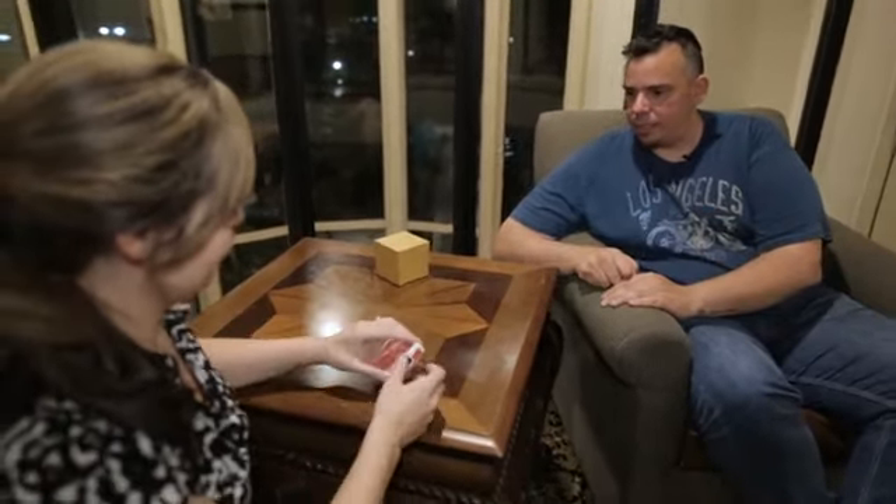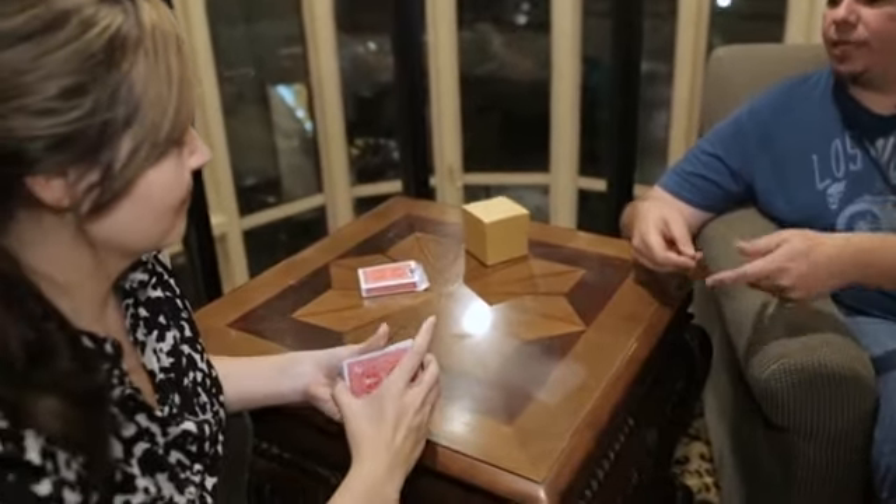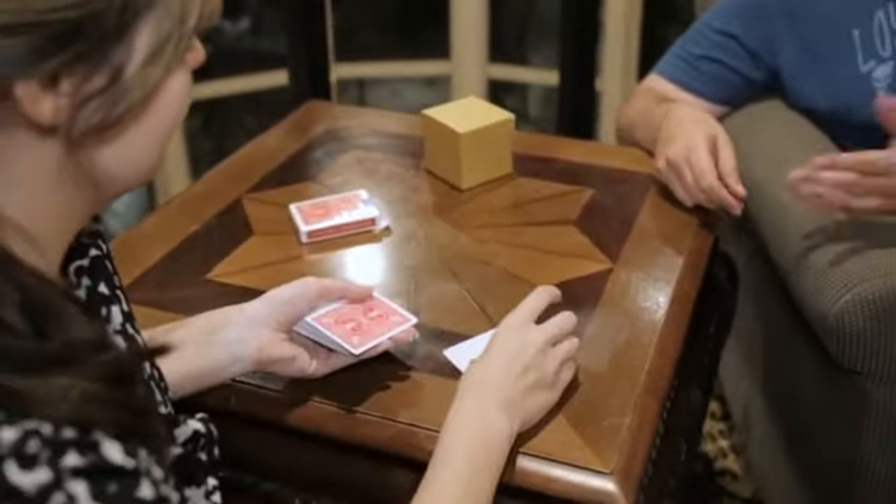What I want you to do is start — take the deck, take the cards out of the box, and just start dealing face-up cards until you don't want to deal anymore.